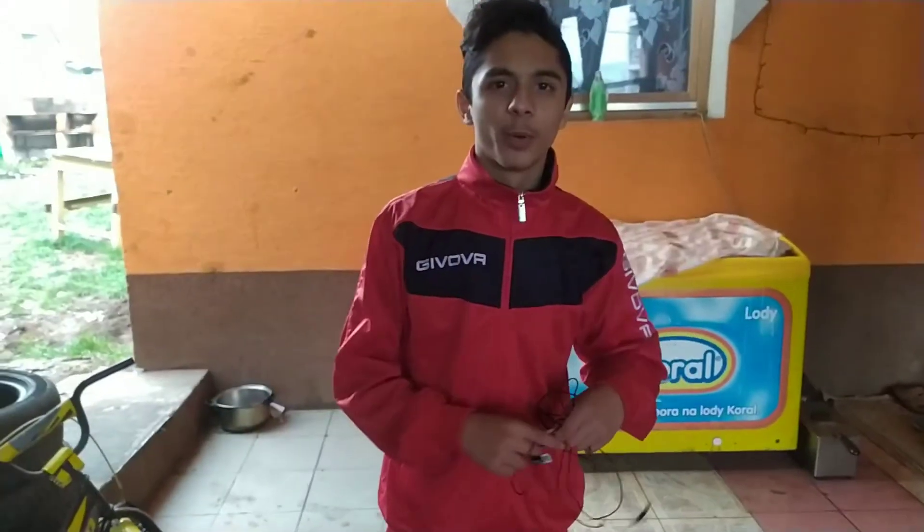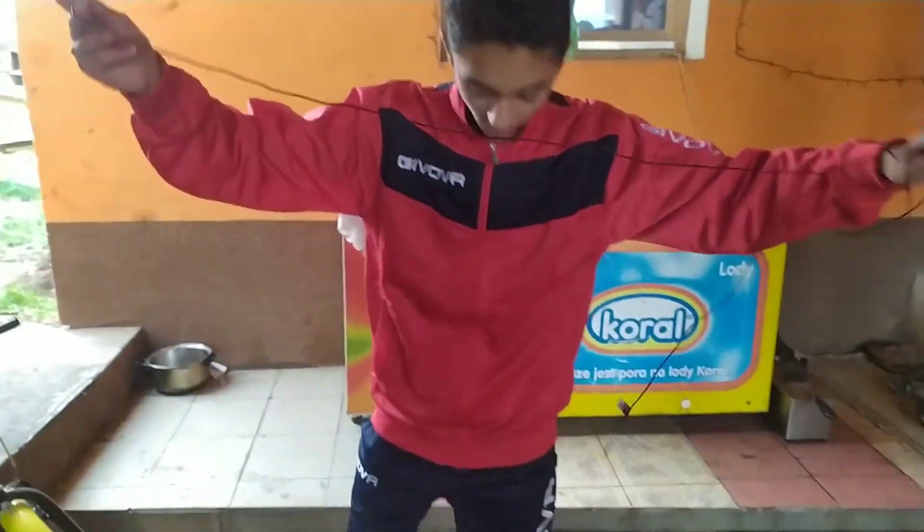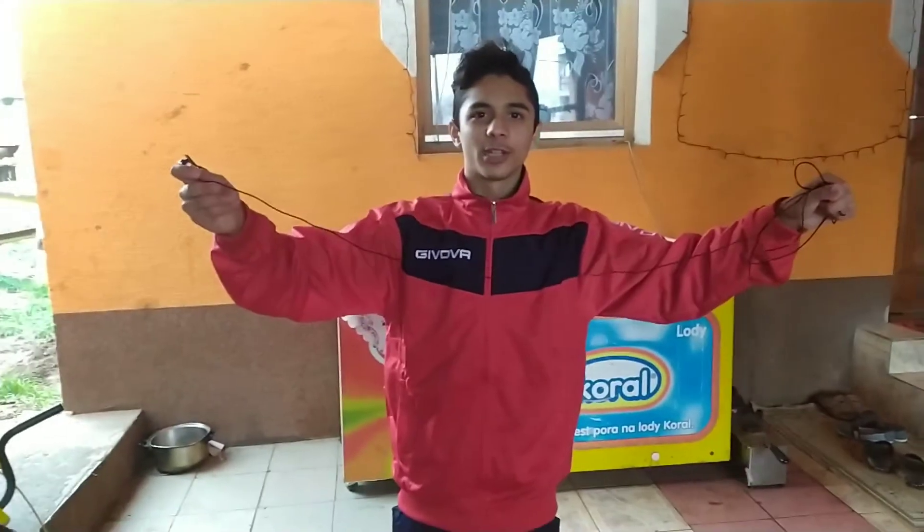Takže prvá vec, ktorú potrebujeme, je samozrejme samostatný mikrofón. Takže takto vypadá. Na 2,5 metra, takže takto nejak. Toto je prvá vec, volá sa Speedlink. Je to modrý, ako vidíte – naozaj, slandoval som.